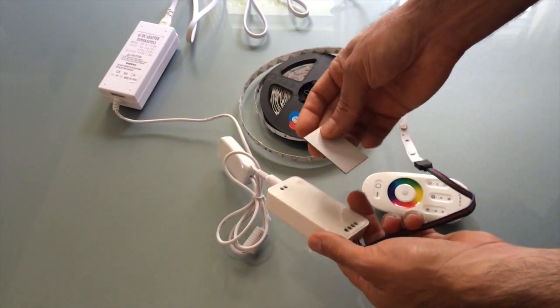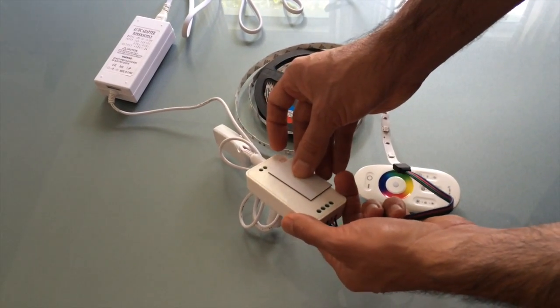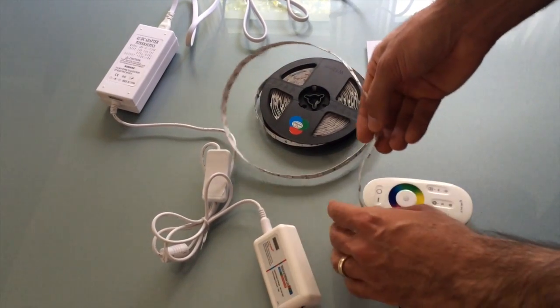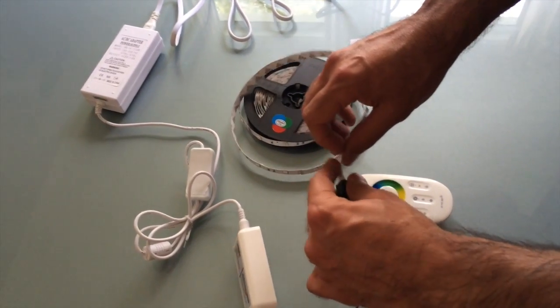This controller has some double-sided tape that you can use with it, that allows you to stick it to the bottom of the counter or anywhere else you might want to. And the LED strip itself has double-sided tape that's pretty strong, so that will give you enough grip for a lot of applications.